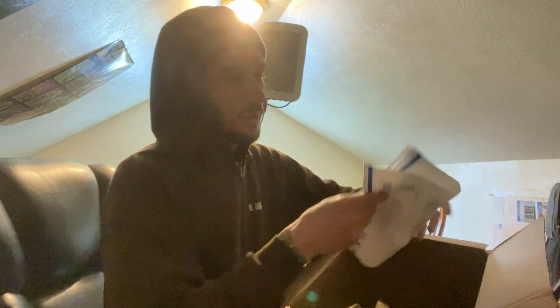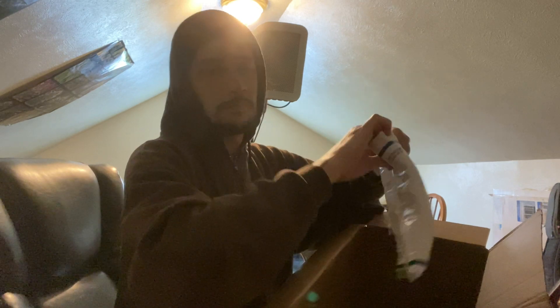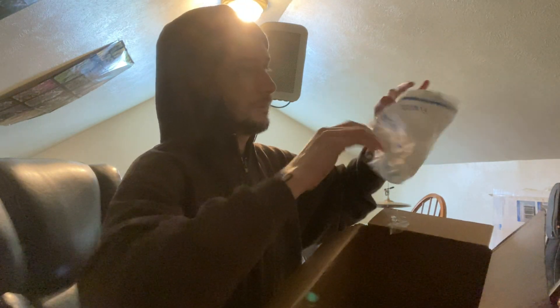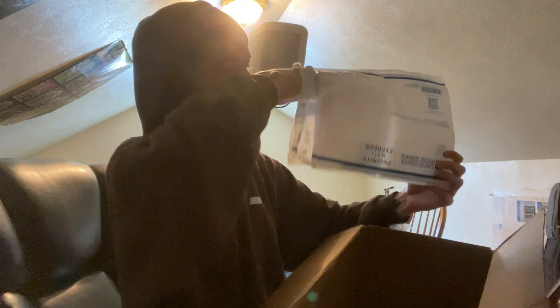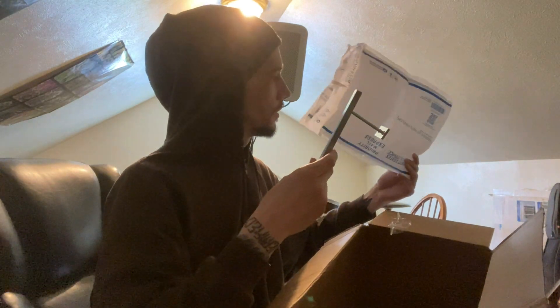I gotta take a break really bad. This is taking a really long time — I wonder if there's more pieces that I just don't realize. I've got to find out, I guess. Yo, I didn't even order this!